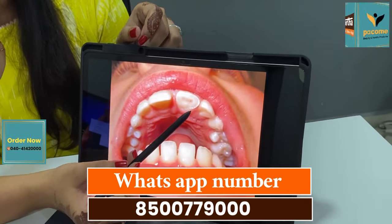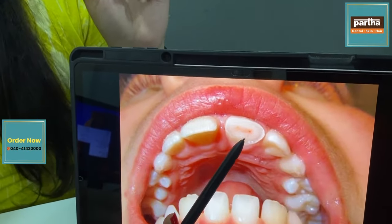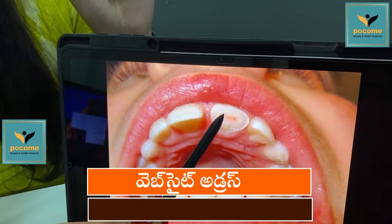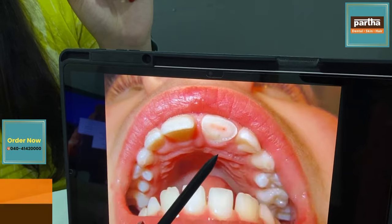There are some cases that are coming out. When we are working, we will take it to the root canal, and we will take it to the cap.